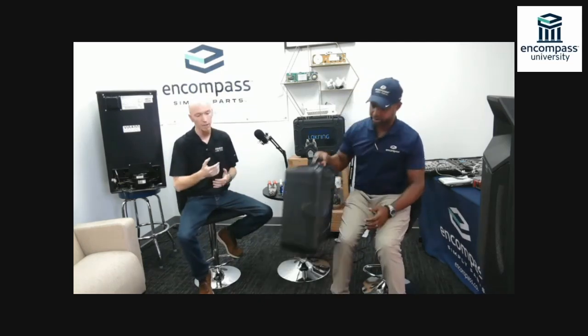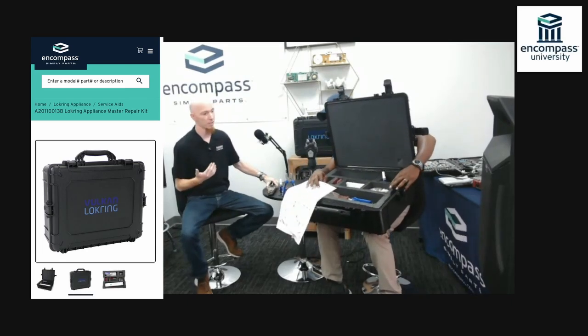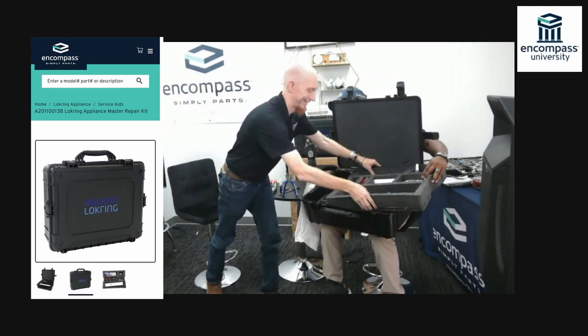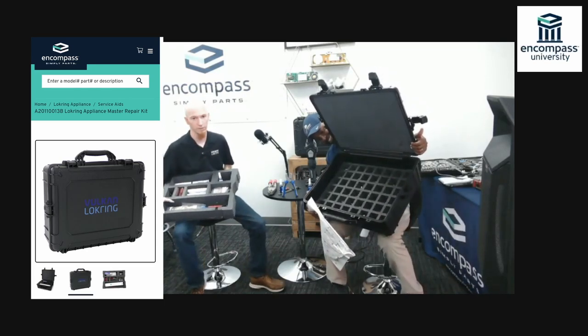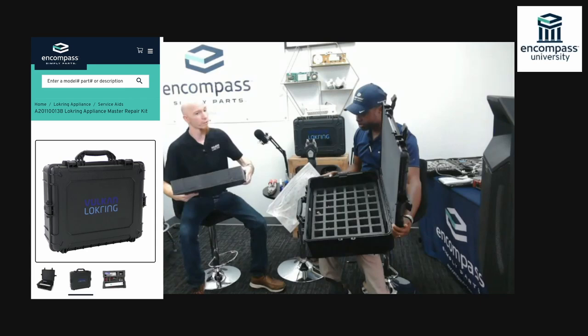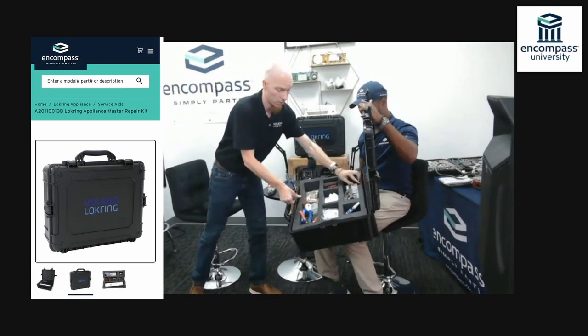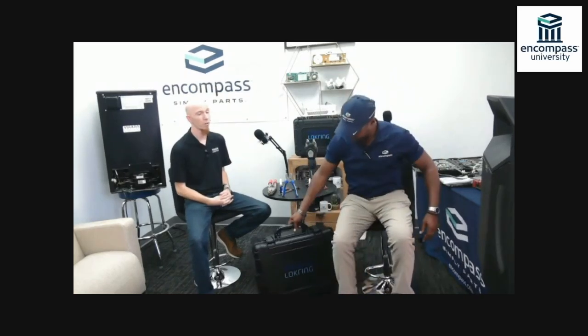In that kit you're going to get a full selection of lock ring connections made out of brass or aluminum, your HMRKV hand tool, assembly jaws, a pair of LSRZ cutters, and a whole assortment of tooling to help you get going. This kit enables you to work on all refrigerant types with the exception of CO2 and ammonia. Lock ring is also perfectly acceptable for light commercial work — we were recently approved for pressure ratings up to 725 PSI, or 50 bar for our European friends, for our zero-zero series.